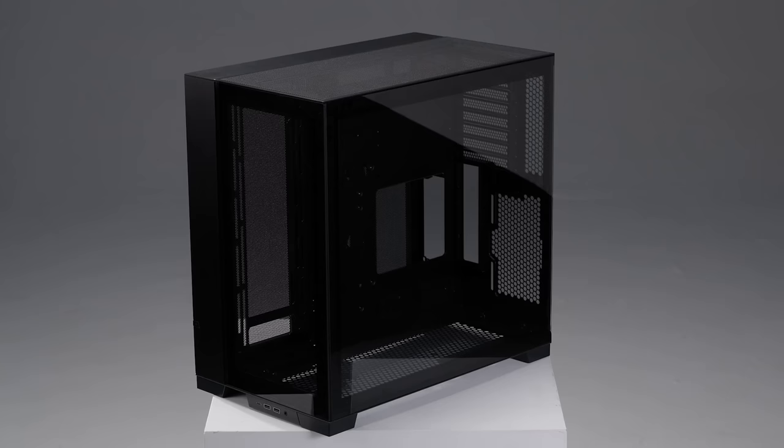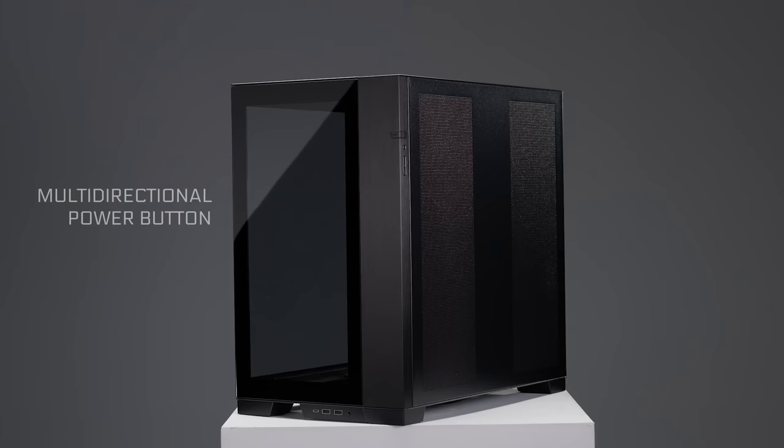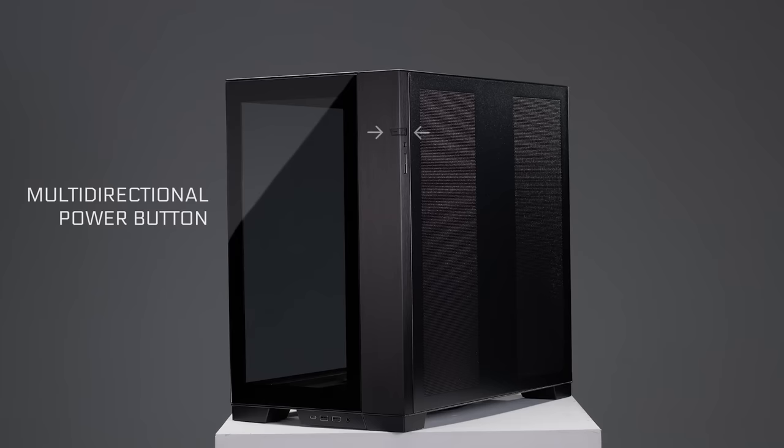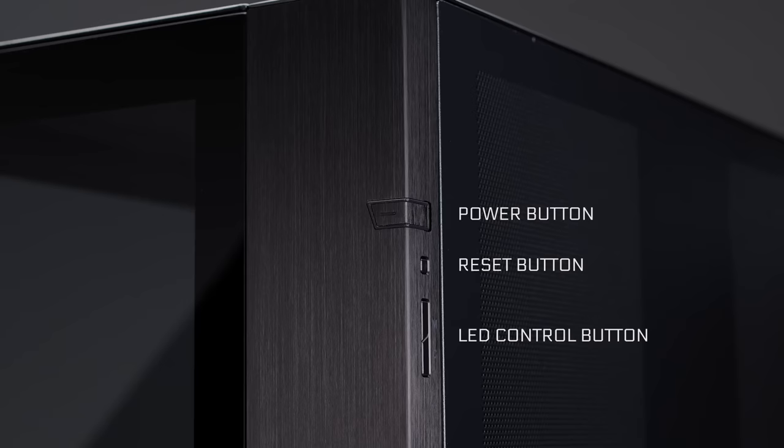Just like this, users can reconfigure the airflow pattern of their system and benefit from a full view of their computer parts even when placed on their left. To make the front panel as clean and aesthetically pleasing as possible, Lian Li created a multi-directional button that can be pressed from both the front and side of the case. Right below the power button, and moved to the side of the case for a cleaner front panel, are the reset button and the LED control button.